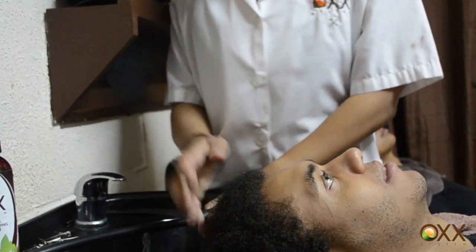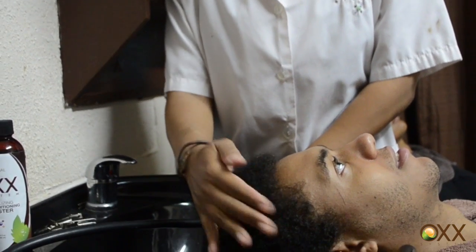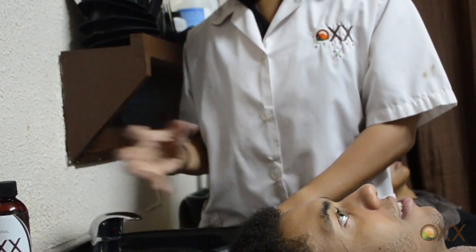Hi everyone. We are going to be shampooing Shaq's hair, which tends to be very dry. We are going to show how to shampoo without creating tangles.